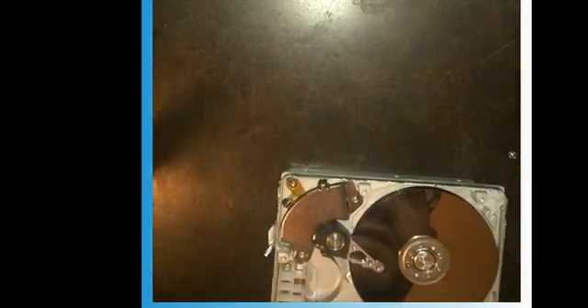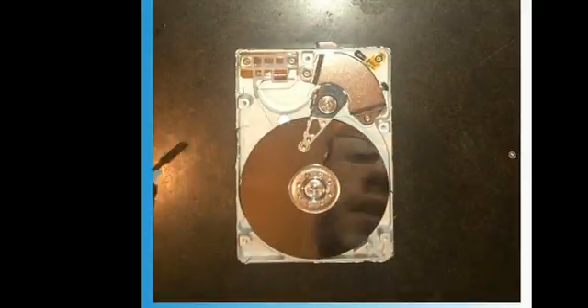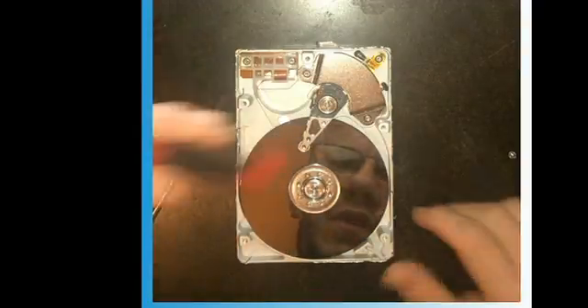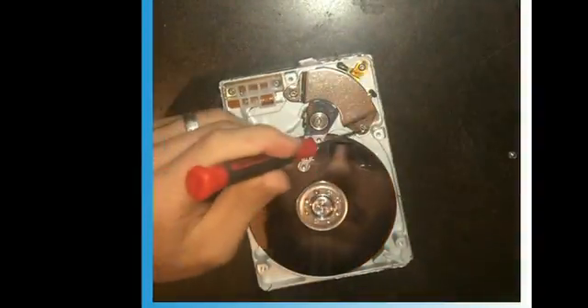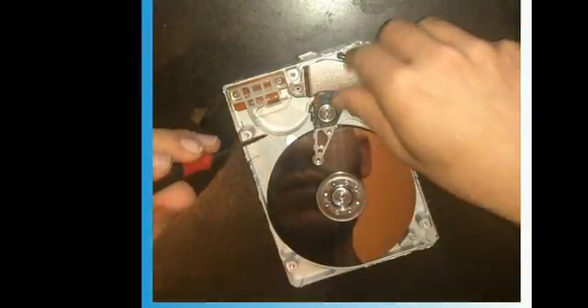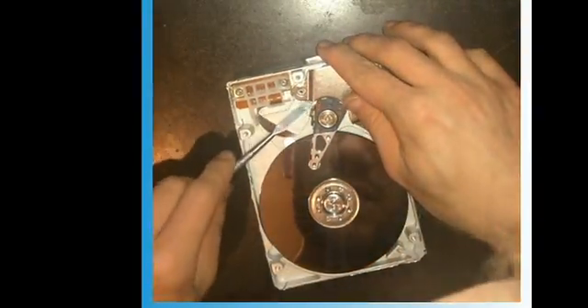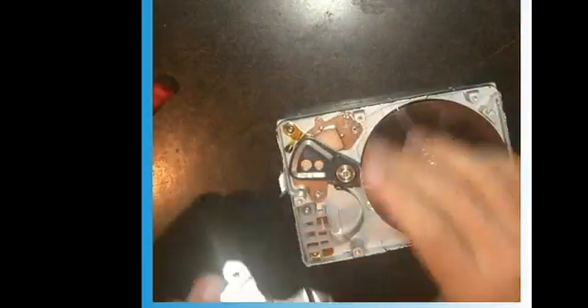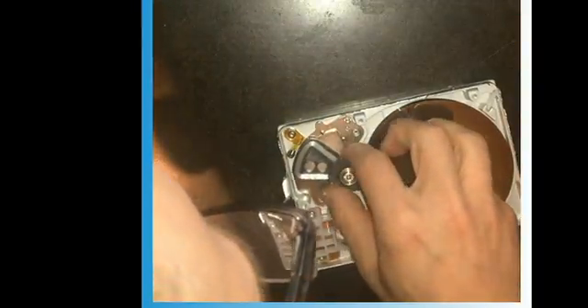Once we get that done, just peel the lid right off. Here's our lid, here's our platters. There's gonna be a magnet right under here. A lot of these inside screws are the exact same size. It looks like this one has got a magnet in a different spot — this style only has one magnet.